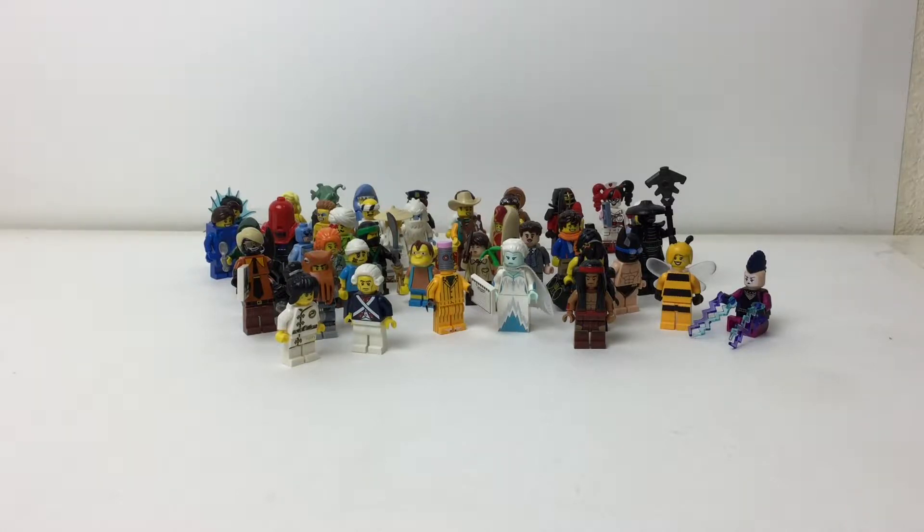Now I own, I believe, 53 — I was counting rather quickly — so let's say 50 plus collectible minifigures. Blind bags now go for four dollars US. In all my review videos where I review one of them, I always say they should be one dollar. I don't think I'm dreaming — I think we're just used to it being four dollars. I think they should be one dollar because all you're really getting is a figure.